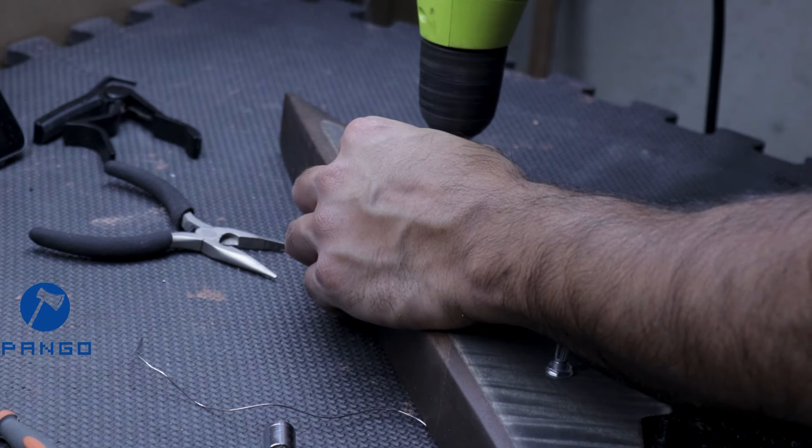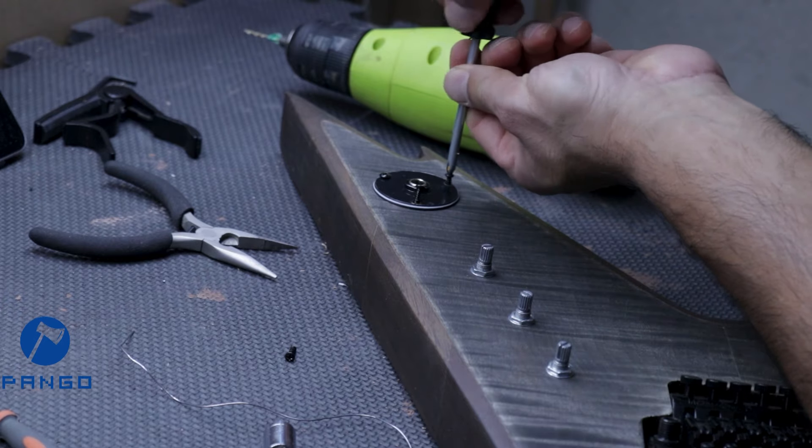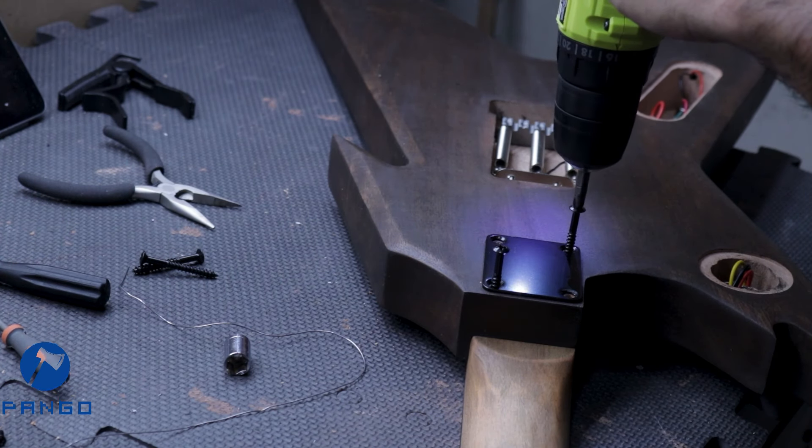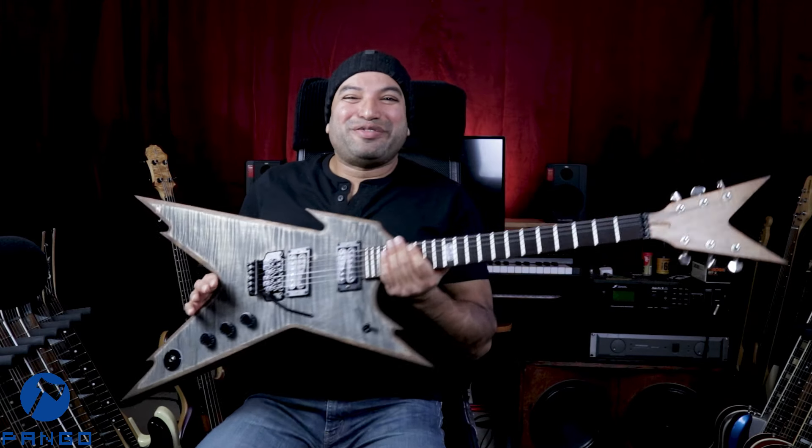Now that all the soldering is done, we just have to finish the output jack and bolt on the neck. And here's the final guitar.